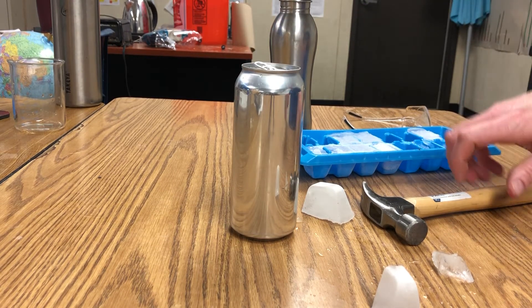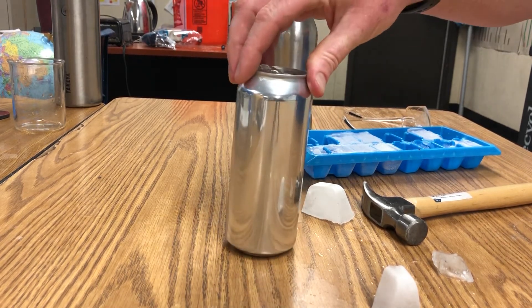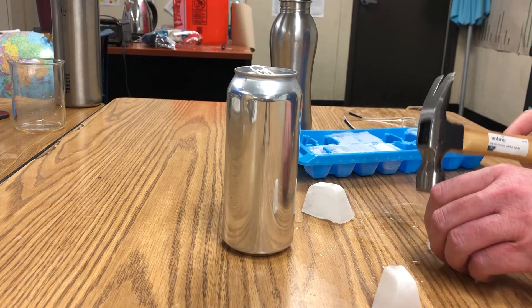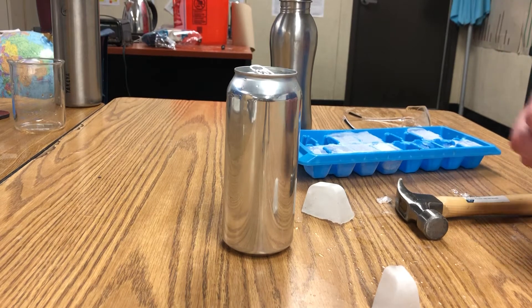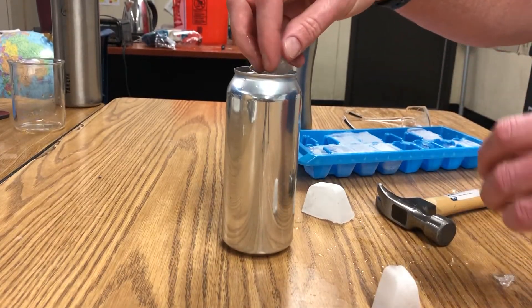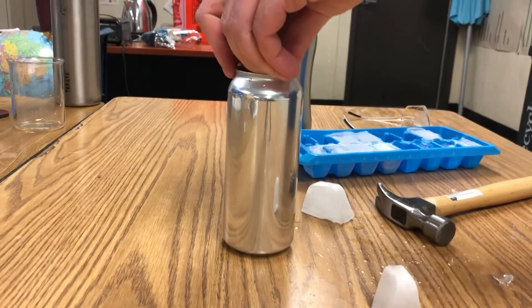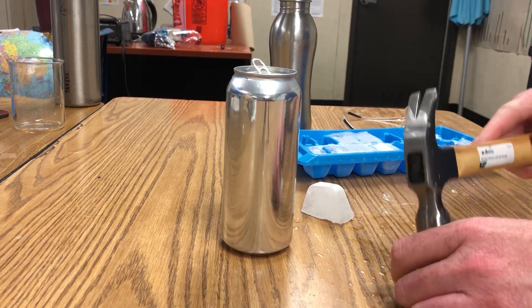And it's going to get colder. Swirl it around. Now, I've gotten a little water on the outside — try to keep the outside as dry as possible. The reason why is, as we get colder, eventually the temperature of the water is going to drop below the dew point. And when that happens, the temperature of the outside of the can will also be below the dew point. When the temperature of the outside of the can is below the dew point, you should start to see dew forming on the outside.